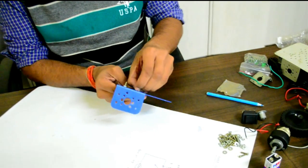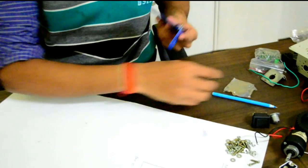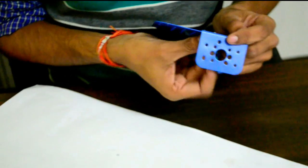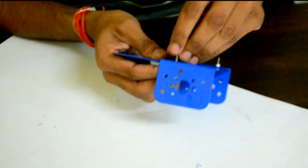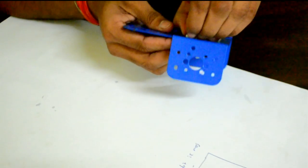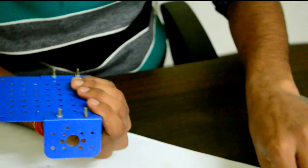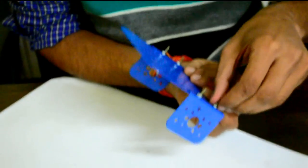We are done with one clamp; now let's fix the other one. You can see there are slots in the clamp which will be used for fixing a motor. We are done with both clamps and these tools are fixed.